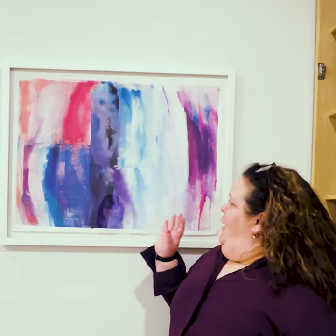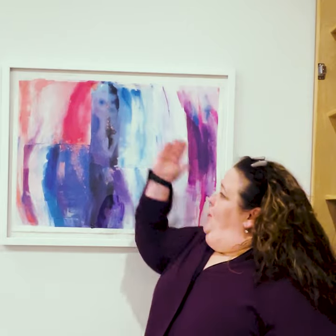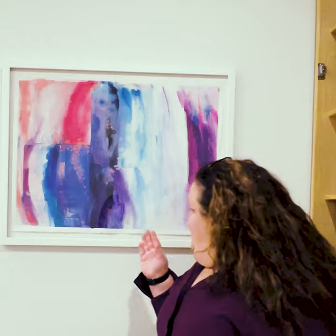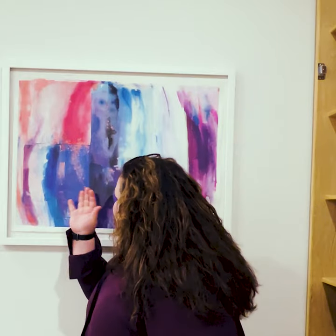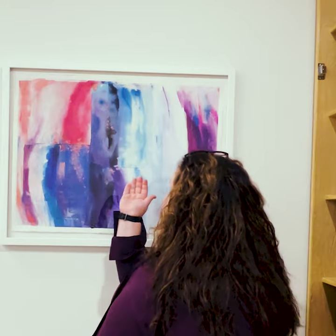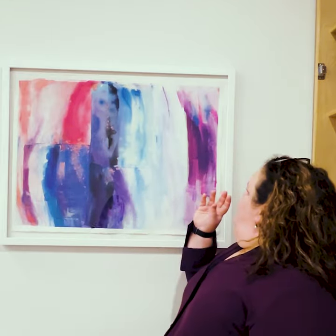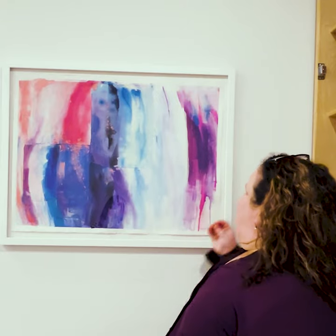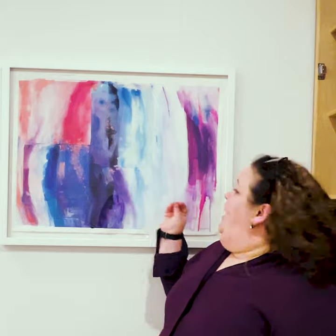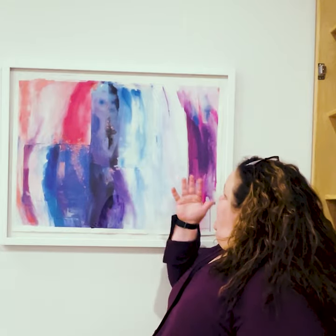An interesting thing about this is it looks like one cohesive piece. But upon further investigation, she has these brilliant little edges of textures of paper's work that she has collaged together. Then she's utilizing these big, bold strokes of very vibrant color to unite the whole thing.